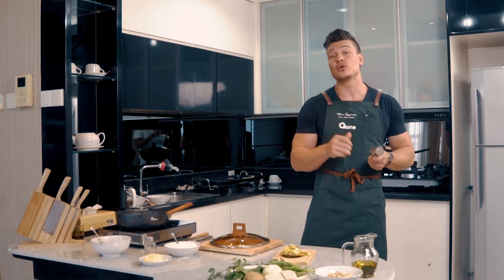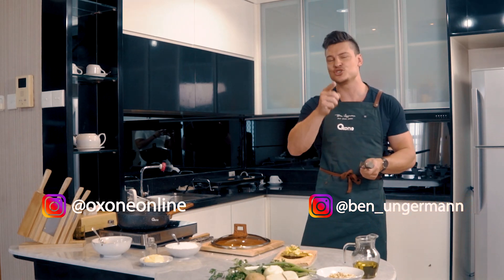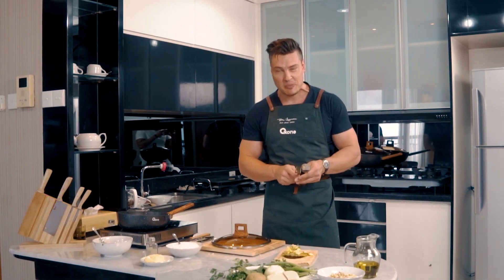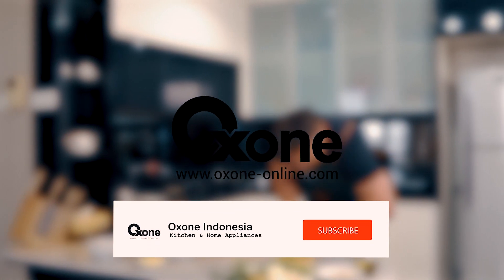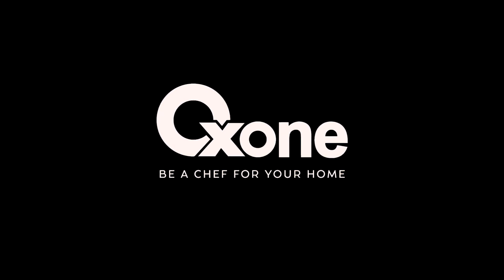Make sure you subscribe below and follow Oxone online, and also follow me — Ben — and stay tuned for the next episode. Oxone: be a chef for your home.